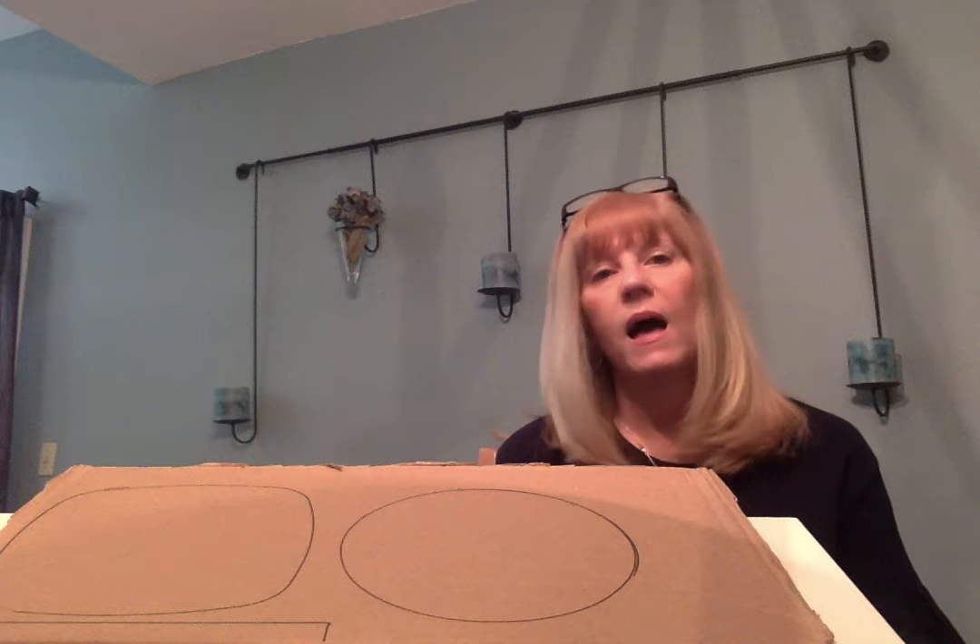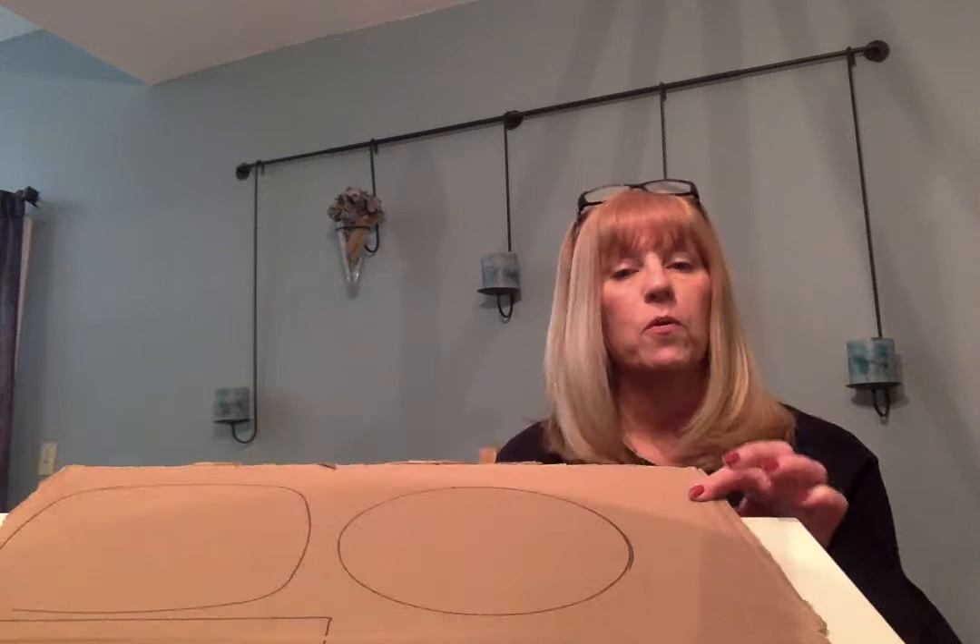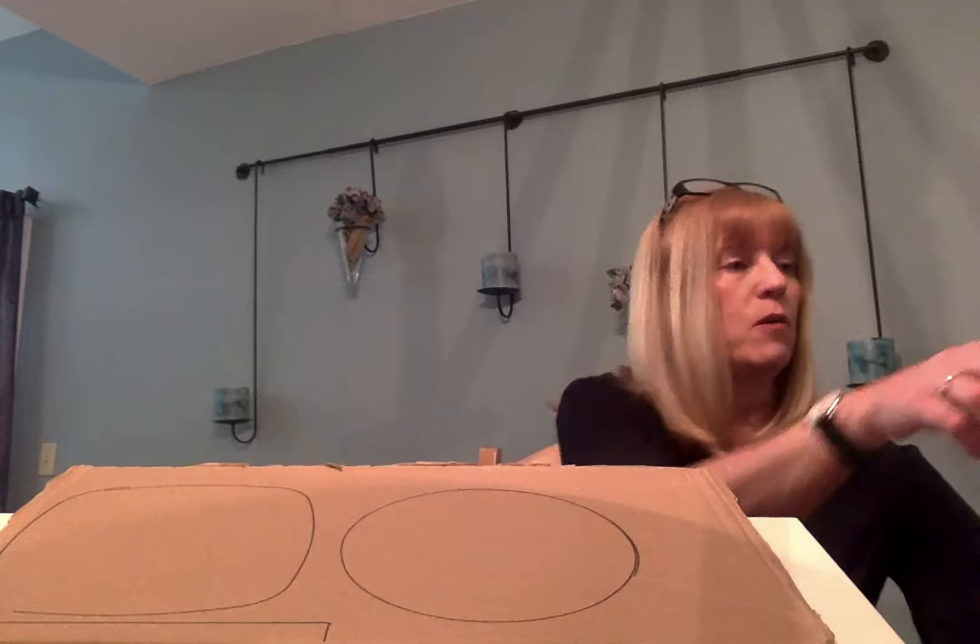Hi everybody! Thanks for coming today. We're going to be working on making a 3D sculpture today out of recyclable cardboard. When we're finished with the project it will look something like this.